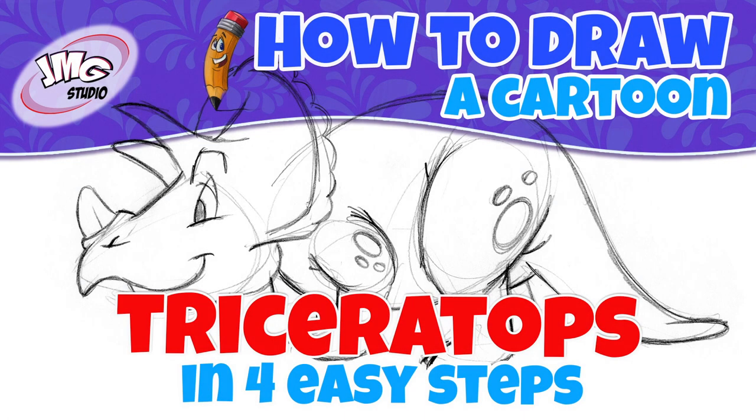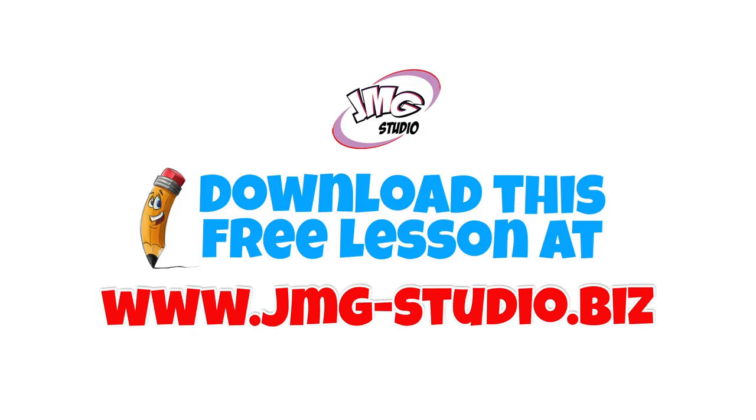You want to learn how to draw this cartoon Triceratops? I'm John Mark and I'm going to show you in four easy steps. Make sure you visit our website, that's jmg-studio.biz, to download this free lesson.